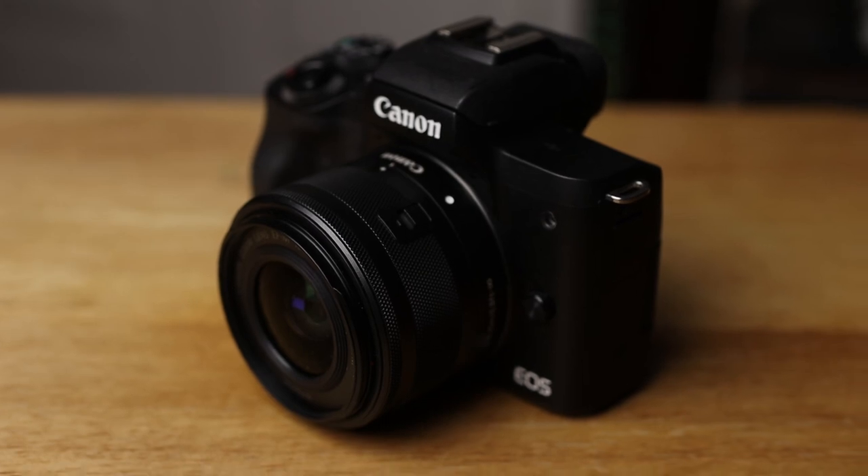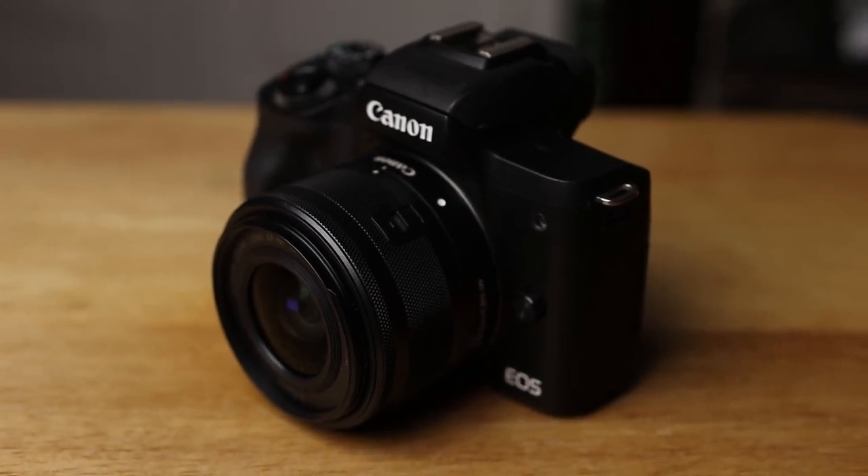The Canon M50 is one of Canon's most popular and best-selling cameras. It's so popular that they came out with a version two called the M50 Mark II, and they added some things that make it even better than the original.